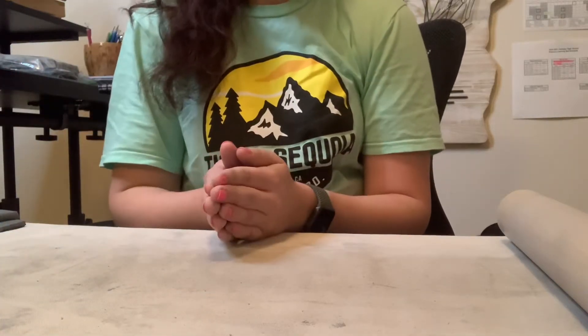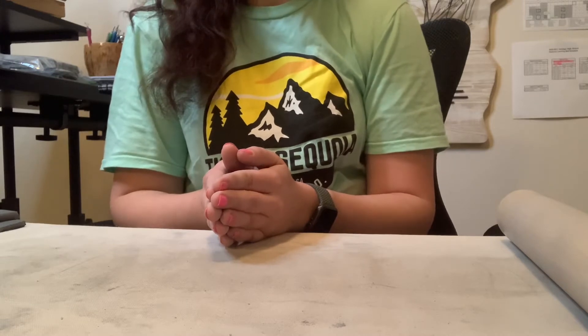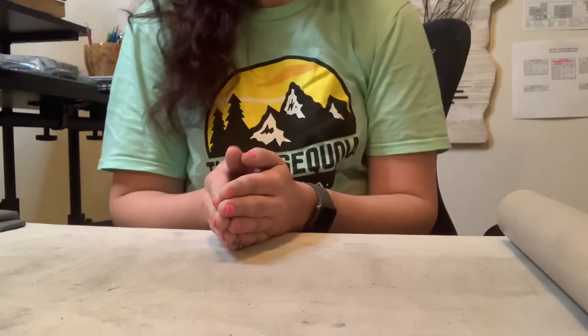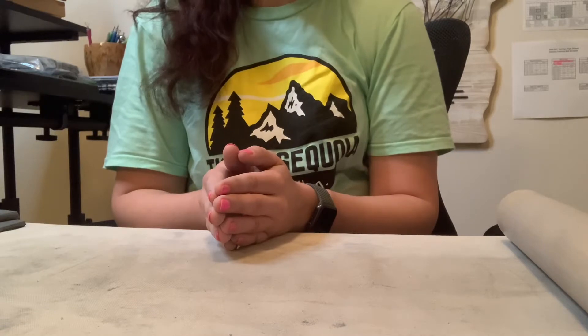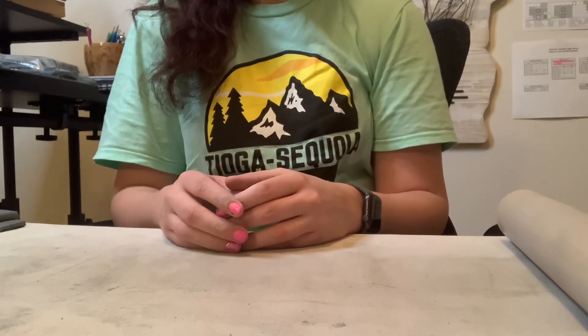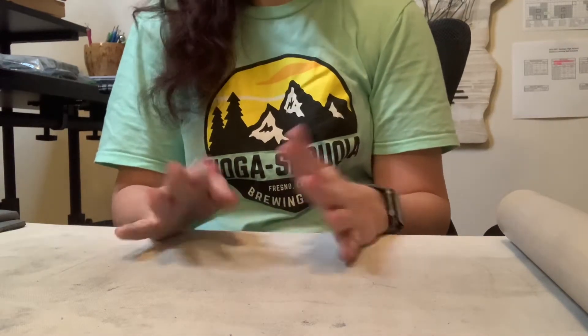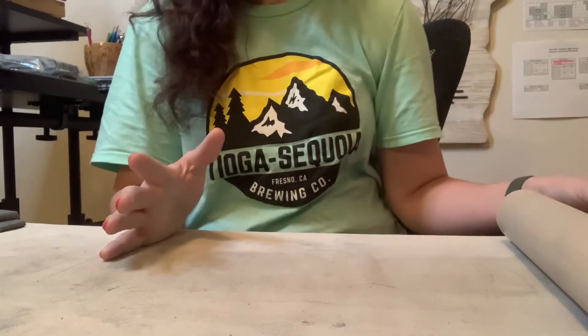All right, hello everyone. We are going to learn how to create our cylindrical mugs today, and we're just going to focus on getting the body of our mug. Reminder that it is cylindrical, so all of our bodies should look the same, pretty much.